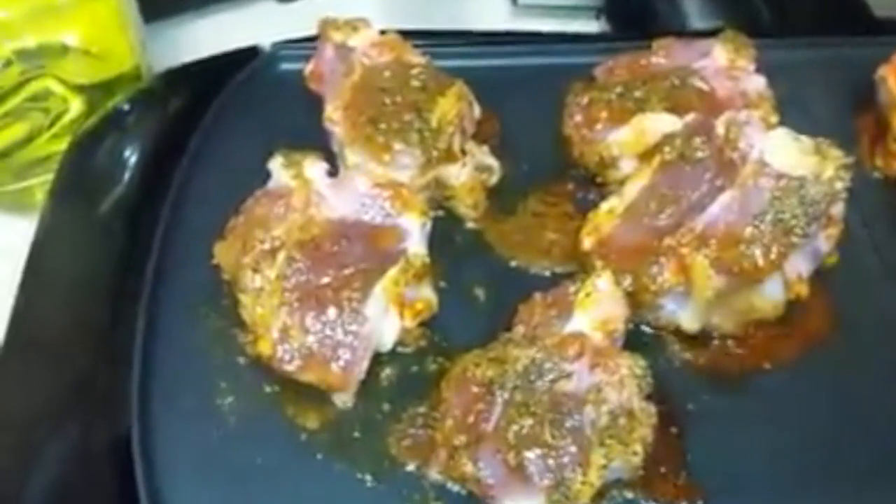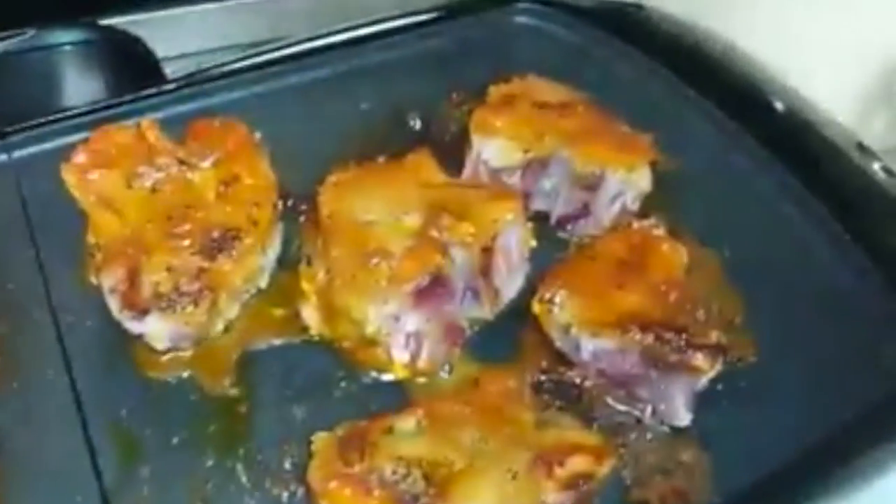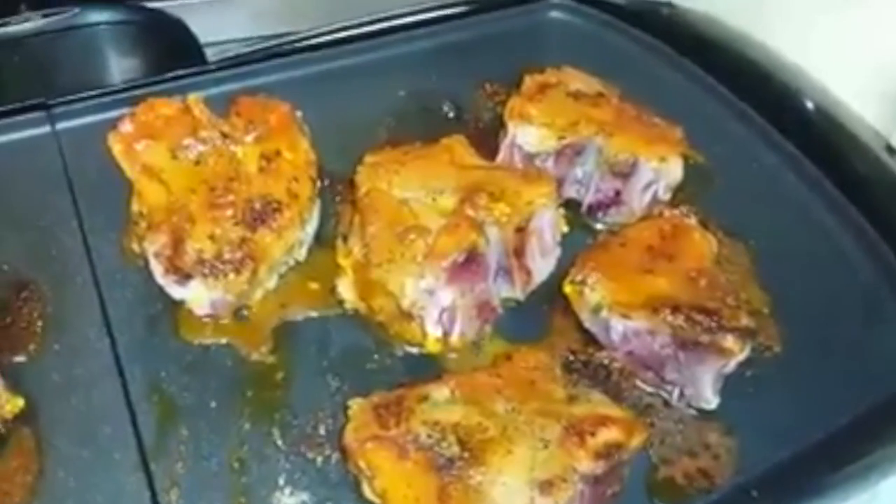First time doing these loin lamb chops. We'll see how it takes us later.